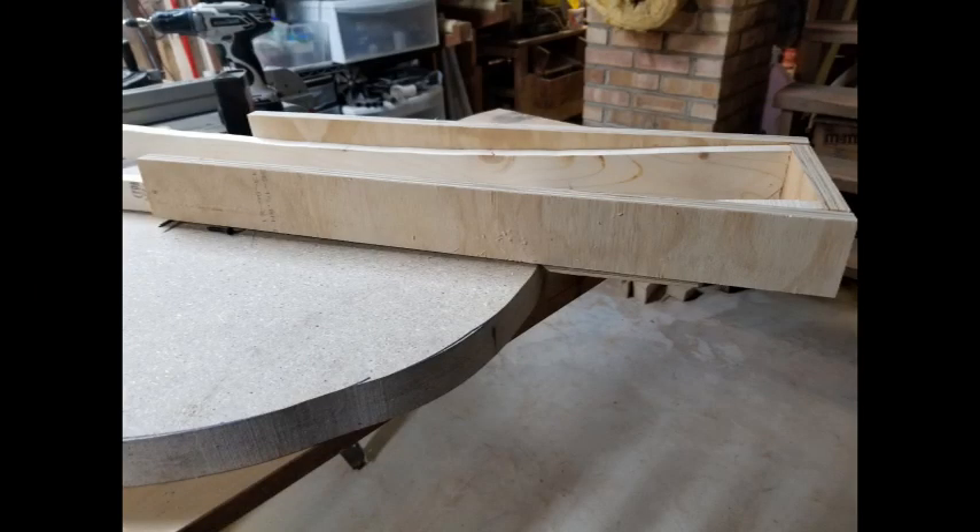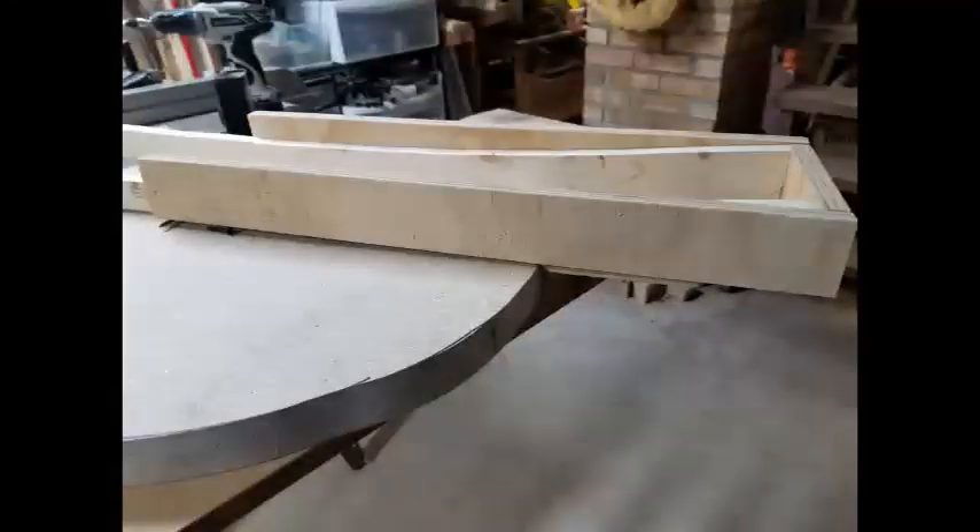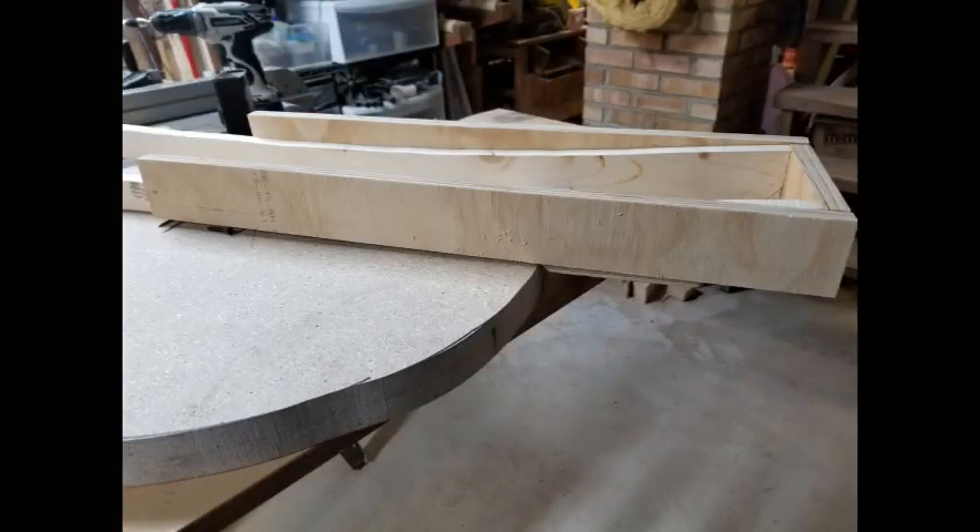The finished jig has guides for the router base along the outside of the rails. You can see they extend to just over the center of the jig, because you'll be rotating the dish to cut the groove and then moving the router down the rail.